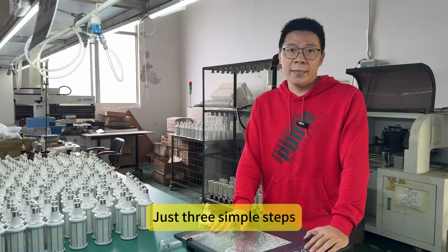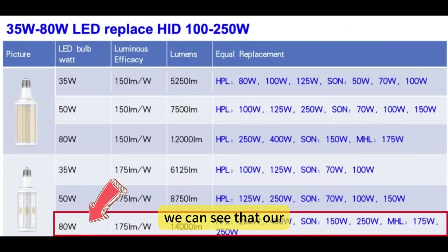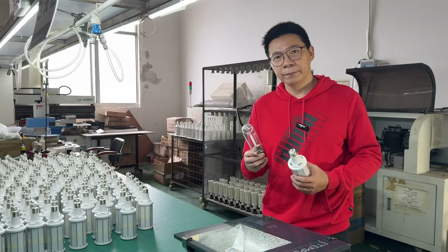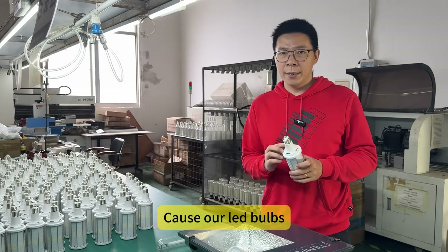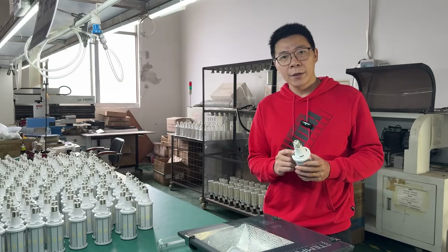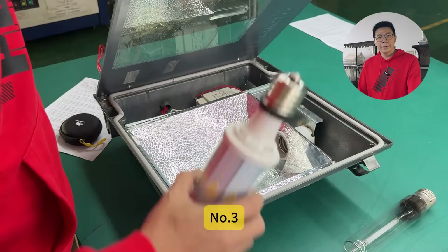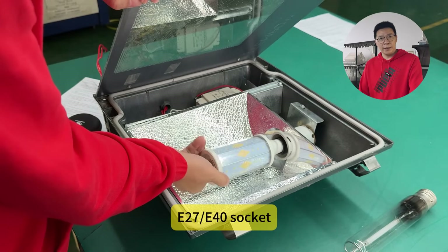How can we do it? Just three simple steps. Number one: from our replacement chart, we can find out that our 18W LED HID bubble can replace the 250W HPS bubble, and the size is similar. Number two: our LED HID bubble has an integrated LED driver with AC 190 to 277V input and 6KV surge protection, so we have to remove the ballast inside the flowline. Number three: just install our LED HID bubble with the E27 or E14 socket. Very simple — it is a perfect HPS bubble retrofit solution.